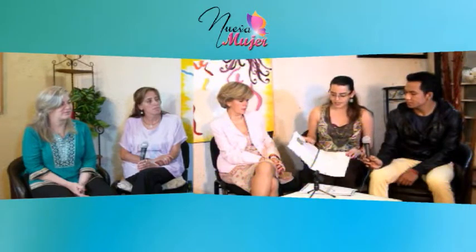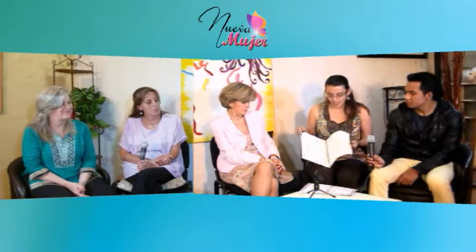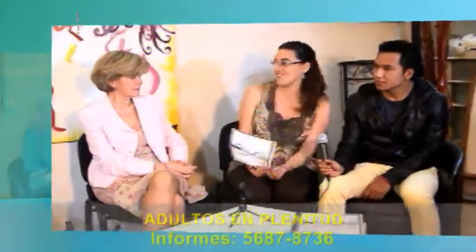Ya que manejamos todo esto lo aplicamos en un módulo: ejercicios de atención y de memoria, que empiezan a trabajar la parte cognitiva, a activar esas neuronas que de repente tenemos ahí apagadas. Lo que se propone es que en la clase vas a hacer lo que nunca has hecho, porque si quieres lograr lo que nunca has tenido, tienes que empezar a hacer lo que nunca has hecho.